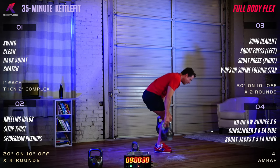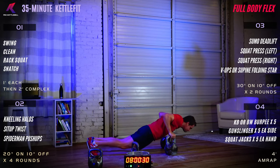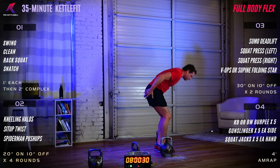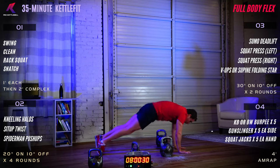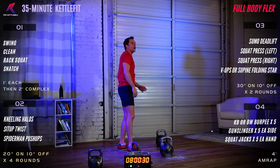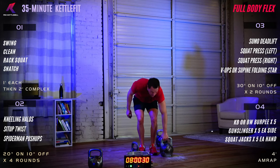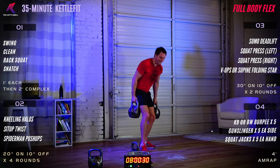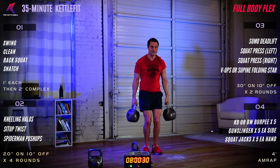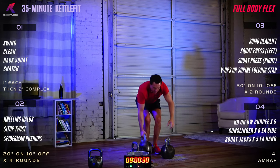First exercise in sets of five is the kettlebell or bodyweight burpee. Kettlebell version: from a deadlift down to the floor, shoot the legs back into your push-up and come up into a deadlift. Bodyweight version: hands to the deck, shoot legs back, push-up, pop back up, stand tall with a little jump for extra credit. Second exercise is gunslingers — one bell or two, like an outside clean without cleaning the bell.